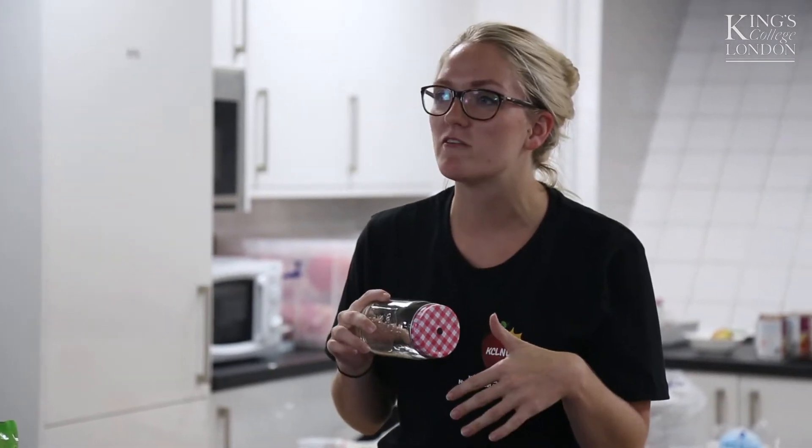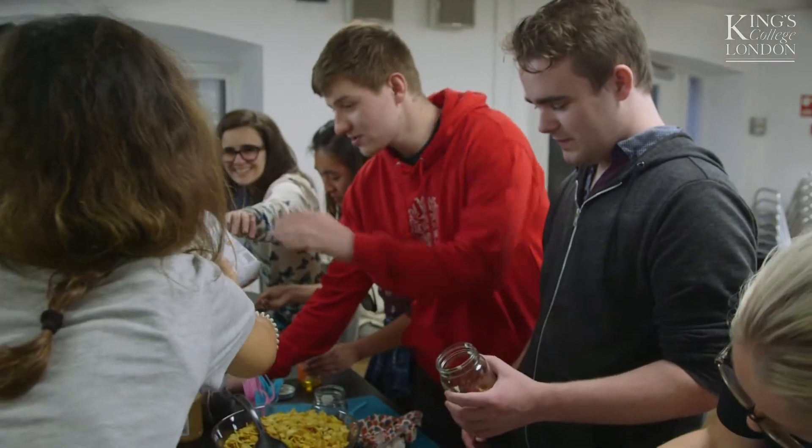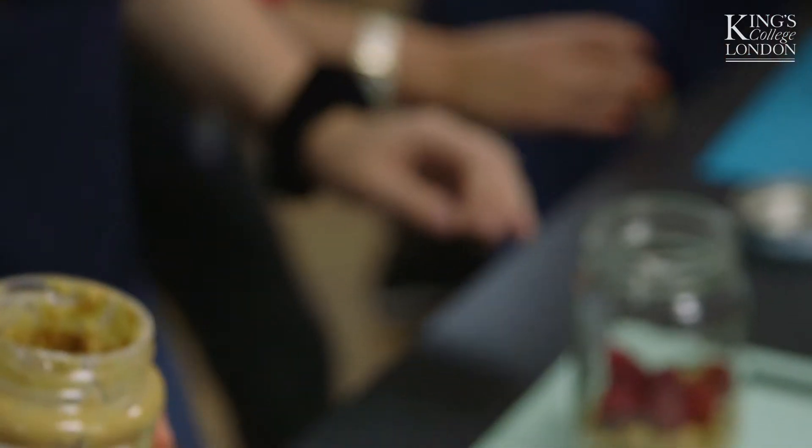Okay, right, so the idea of these jars is so that you can prepare them overnight and you can just grab them and take them with you on the way to lecture. Because you can just stick them in the fridge and it's all good. Because breakfast is the most important meal of the day, so you should all be eating breakfast.